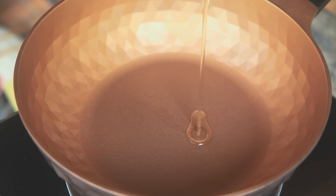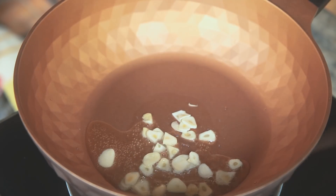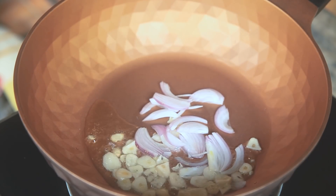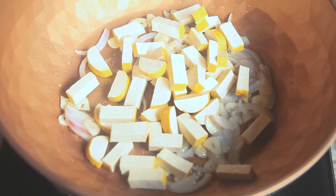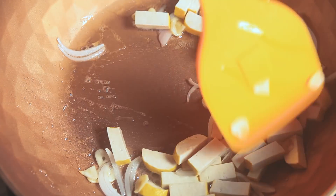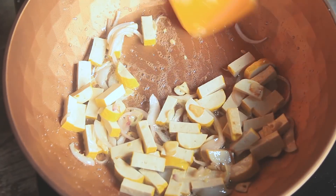Now let's cook the Pad Thai. In your pan, add oil, garlic, shallots, and tofu. Stir and cook until the tofu turns brownish. You can use low heat to medium heat.